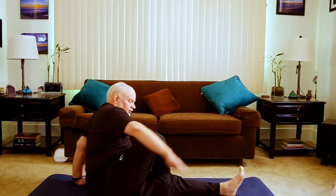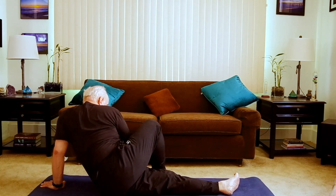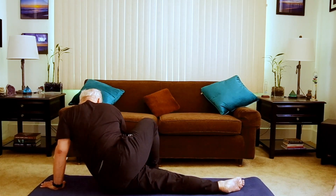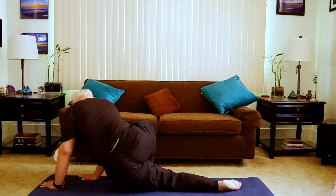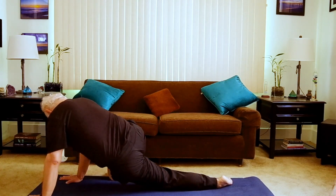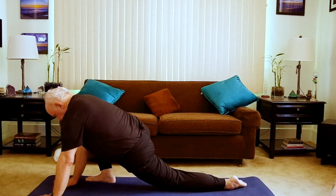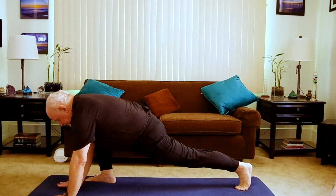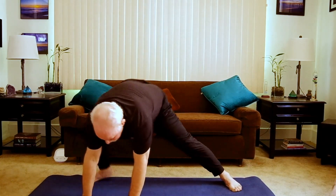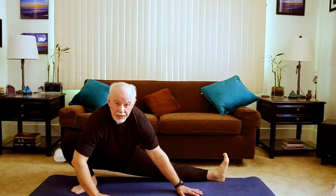You're rising up, and we will reverse that entire sequence. Taking your time, finding where you're tight, holding, working that area a little bit. Keep your breath very much a part of this.